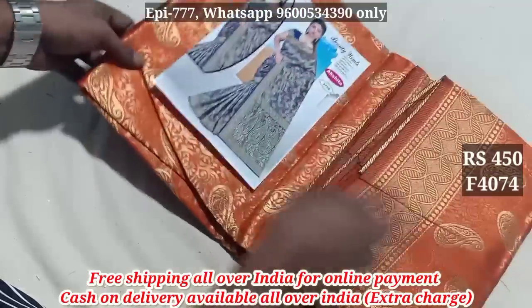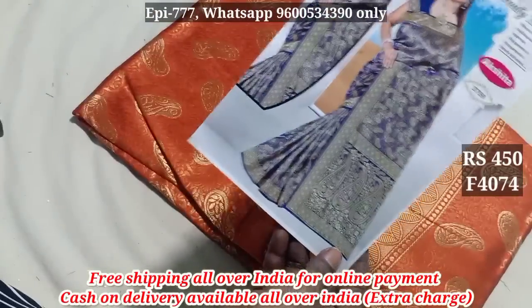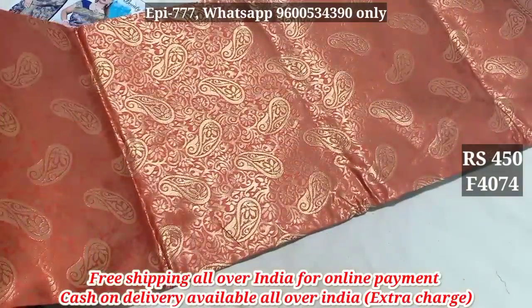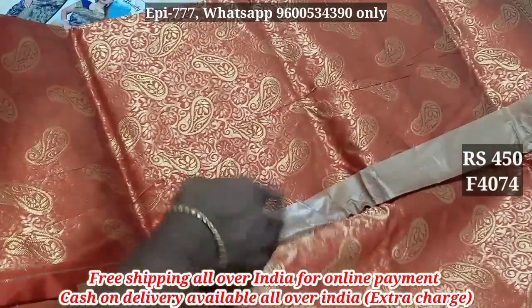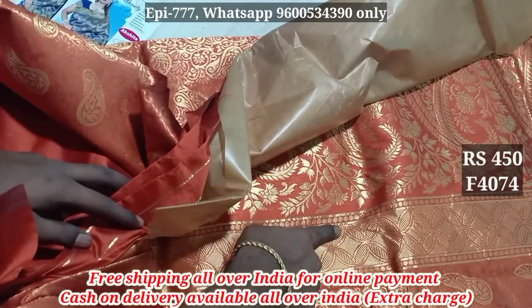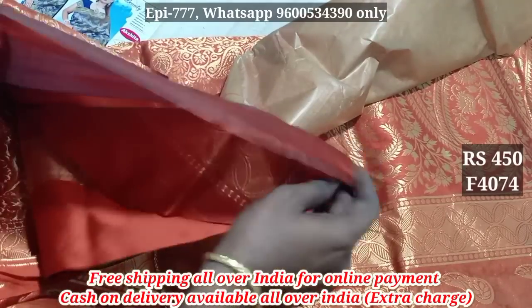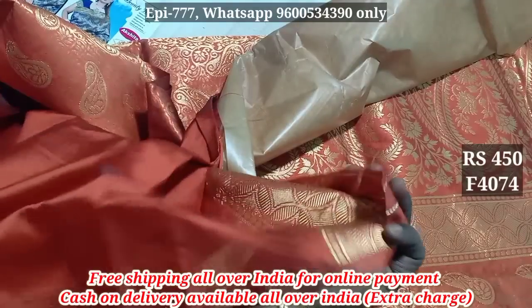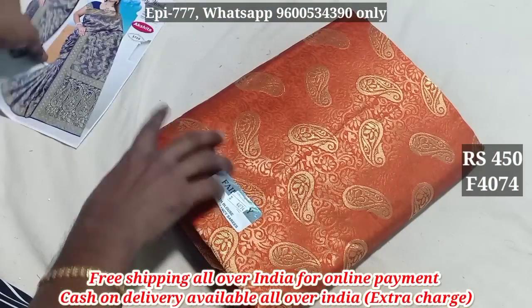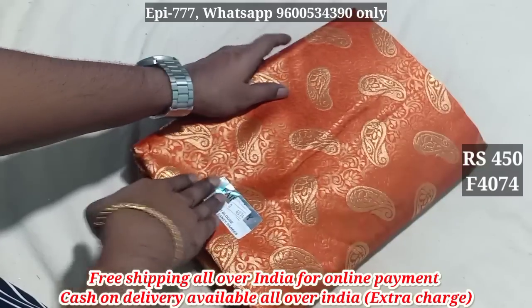Item 4074. My Sarikula Full Lame. Last piece — pallu included. Blouse available. Item 4074, price 450.